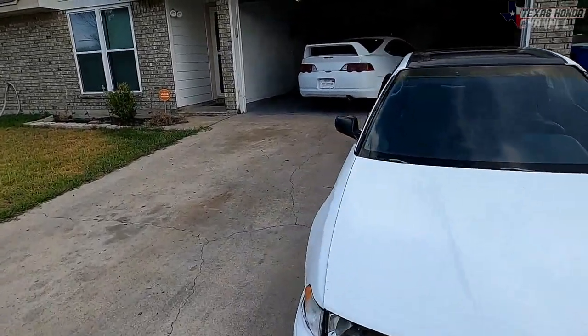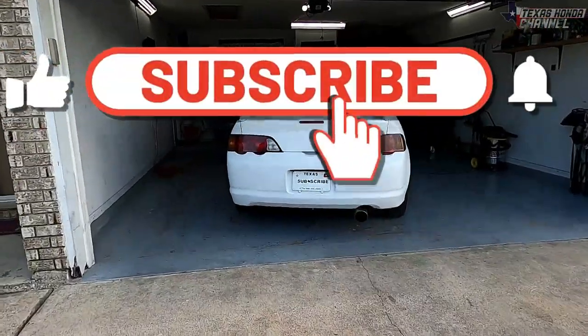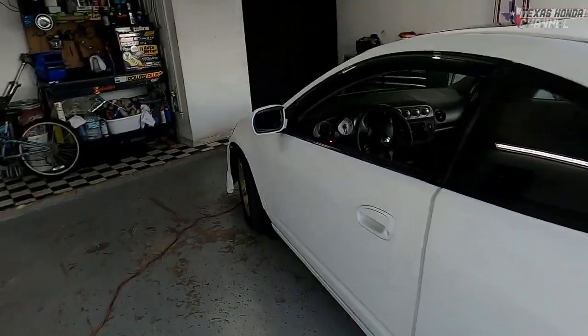What's going on everybody, welcome to Texas Hana's channel, hope everyone's having a blessed day. If you're new here, definitely click that subscribe button, hit that like button, and turn the bell icon on to get notified of every upload.